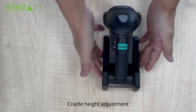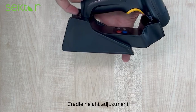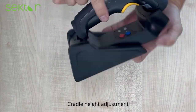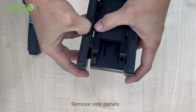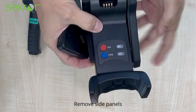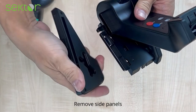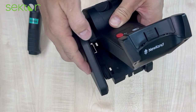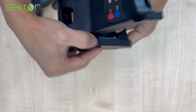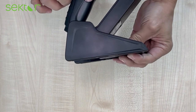To adjust the cradle height, the cradle is in a horizontal position by default but you are able to adjust it to a more vertical position. All you need to do is remove one of the sides of the cradle, pull out the holder, and assemble it back again. As you can see, the scanner is now more in a vertical position.